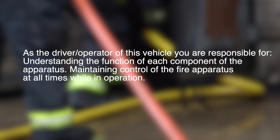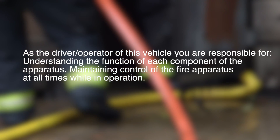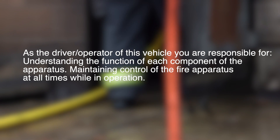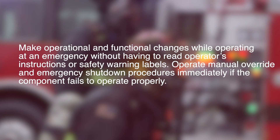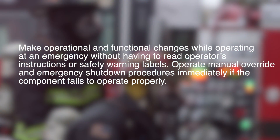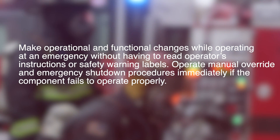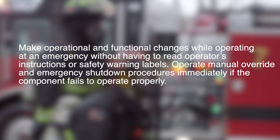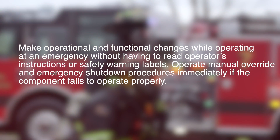As the driver-operator of this vehicle, you are responsible for understanding the function of each component of the apparatus, maintaining control of the fire apparatus at all times while in operation, and making operational and functional changes while operating at an emergency without having to read operator's instructions or safety warning labels. Operate manual override and emergency shutdown procedures immediately if a component fails to operate properly.